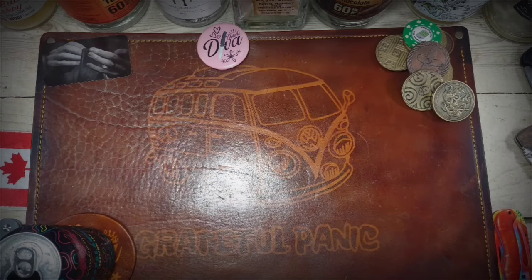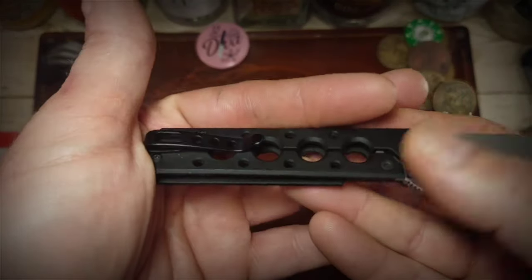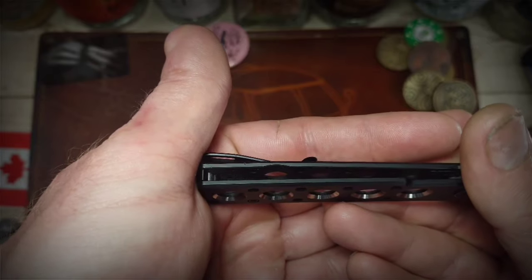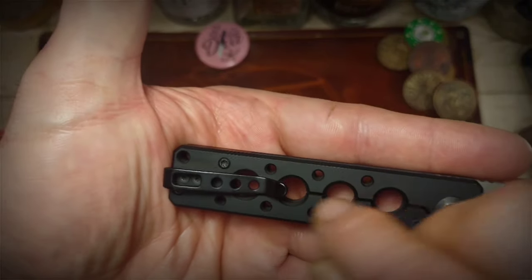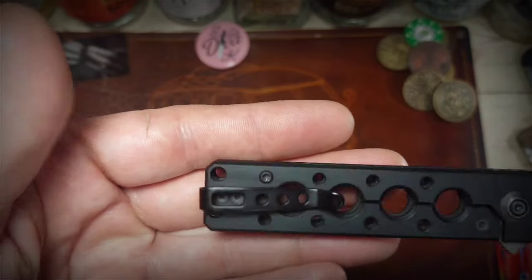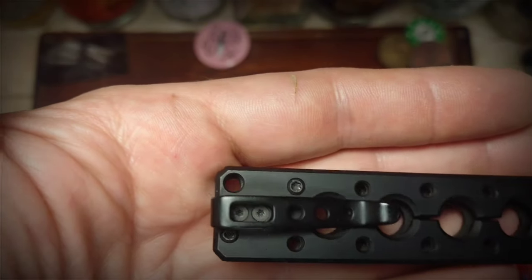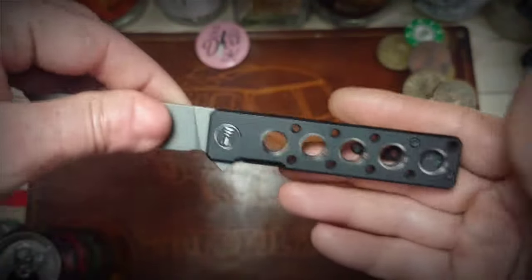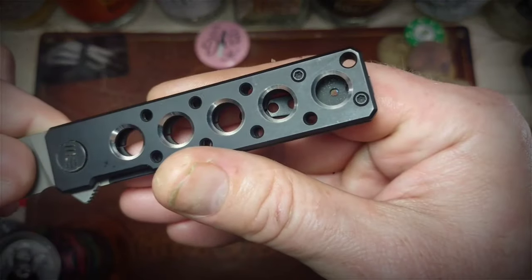Even though it's only got one deployment method, it is a fidgety little bugger. There is just the slightest of lock bar reliefs on this knife. The lock bar itself is kind of nifty — you can see it's cut all the way through, going straight through those speed holes. It is a black titanium handle with black stainless steel hardware, a nice deep carry pocket clip. It's not inset into the titanium at all, but those screws are countersunk, so it goes in and out of the pocket with the greatest of ease. It's mostly fully open construction with a small titanium back spacer and a lanyard hole.